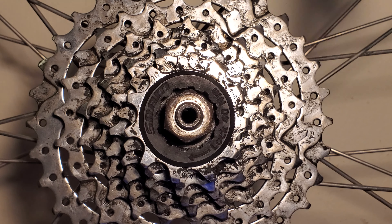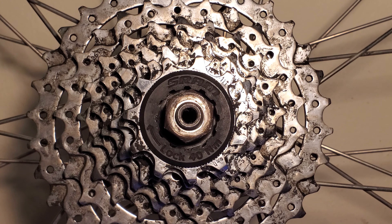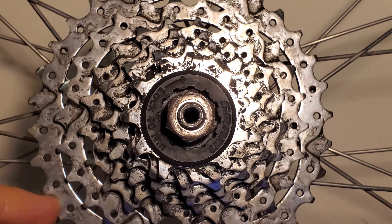Whichever style yours has, the trick is to spin the sprockets counterclockwise like this and watch to see if the splines or notches rotate too when you do that. If you do see the splines or notches moving like on this wheel, then you have a freehub and cassette system.